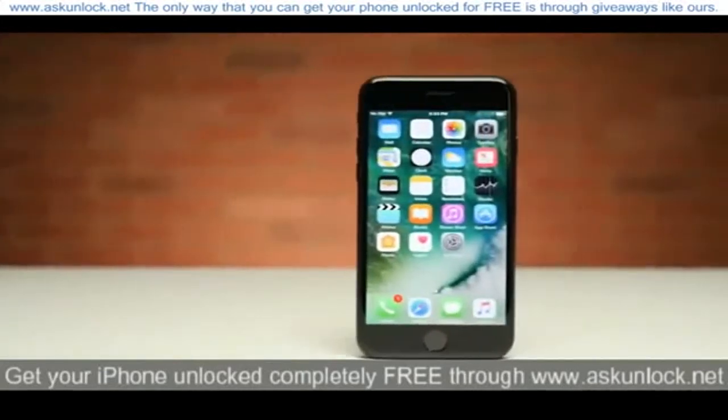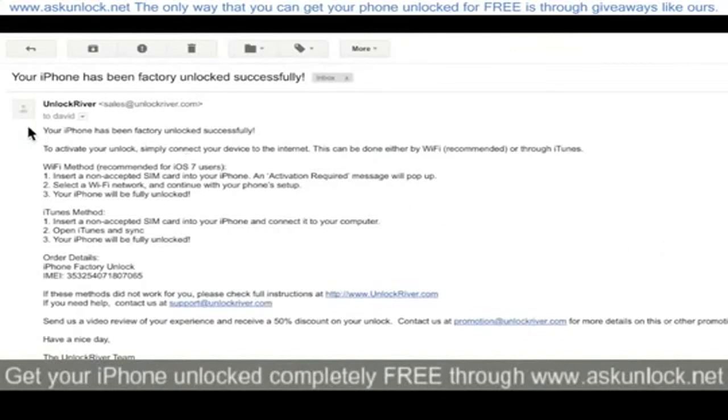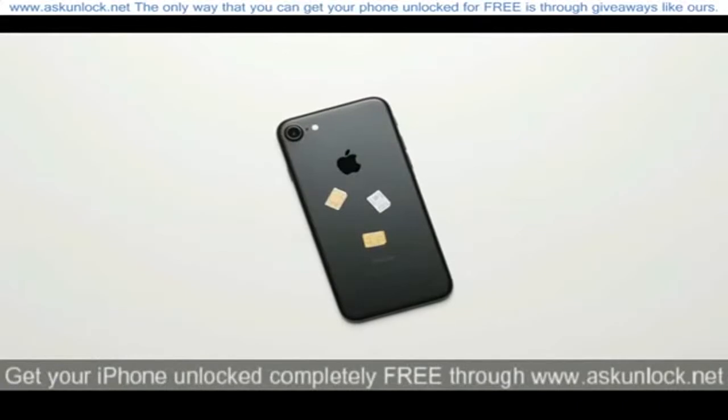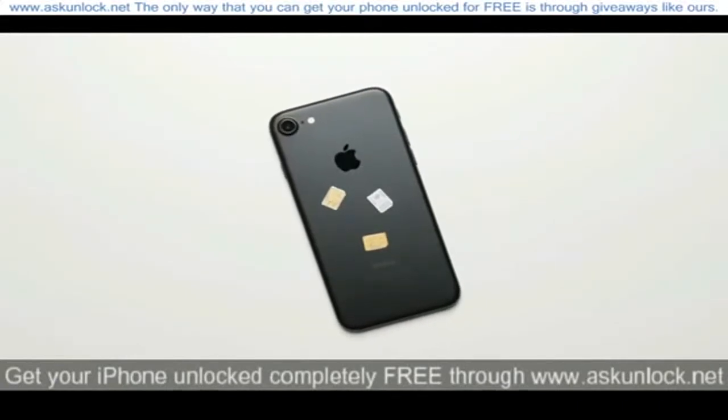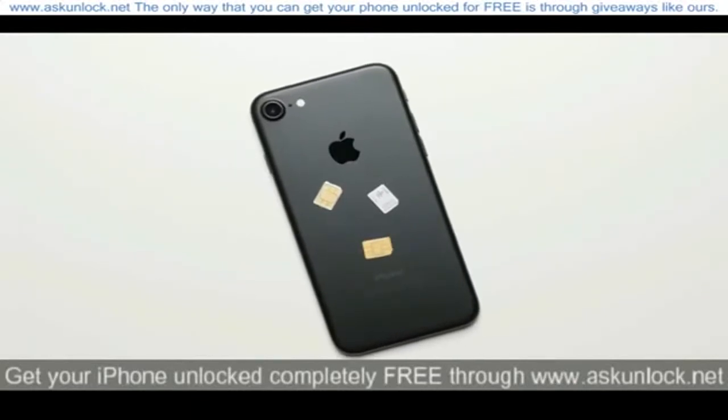The next step is to get the unique unlock code that your phone needs from an unlocking service, and soon enough you'll get an email that looks something like this, telling you that your iPhone 7 has been unlocked. From here, all you have to do is enter in an unaccepted SIM card — basically any SIM card that isn't from the carrier your phone is locked to.